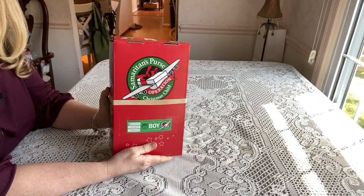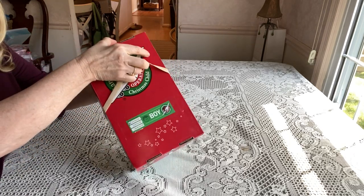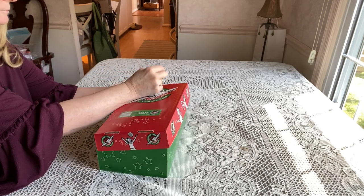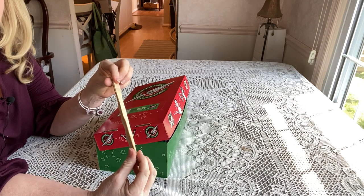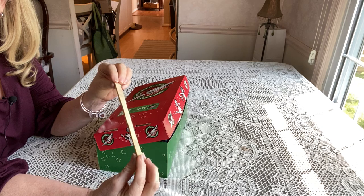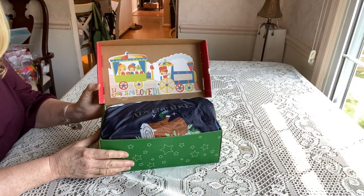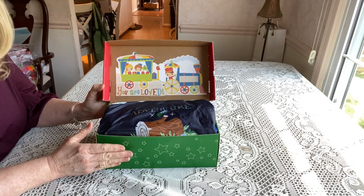This box is for a boy two to four. I use these thick rubber bands — I think they're number seven or number eight rubber bands — I ordered them on Amazon. They're really thick and they really keep a box together. I used to use multiple rubber bands but now I just use one.